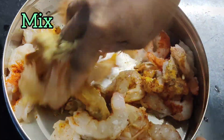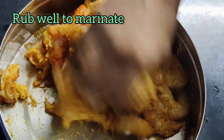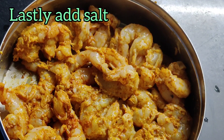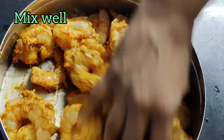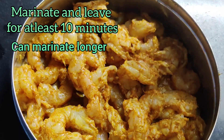After adding all the spice powders, mix and rub the shrimps well. I prefer adding salt towards the end. Now mix it well. Leave it to marinate for at least 10 minutes, or you could even leave it overnight in a freezer.